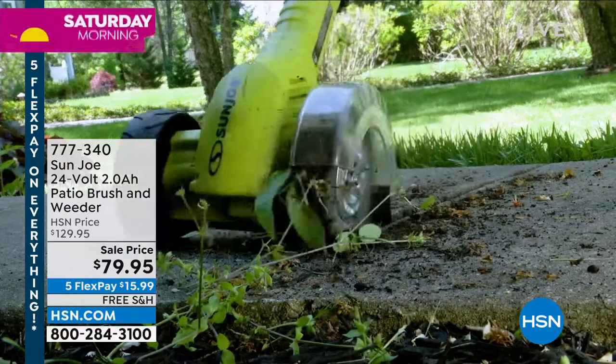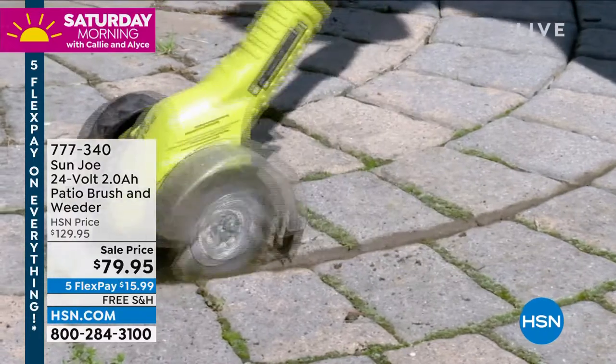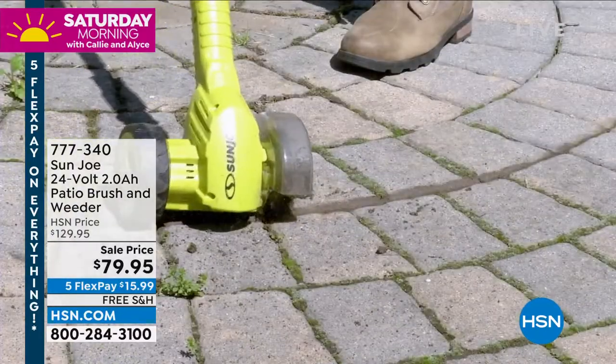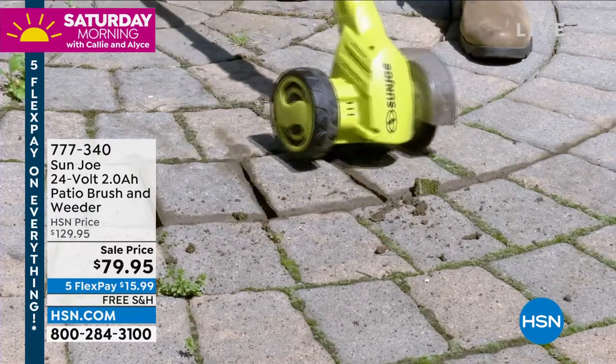The weeds that grow between the cracks — I was like, where did that come from? I mean, look at what an incredible product this is. It's from Sun Joe. This is a great brand; we do a lot of their pressure washers. But it's a patio brush and weeder.